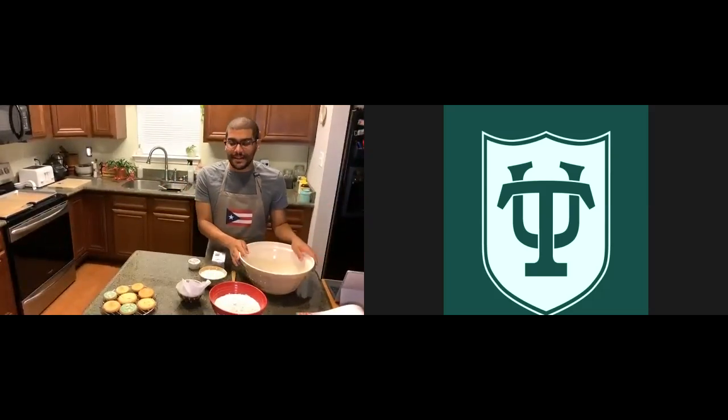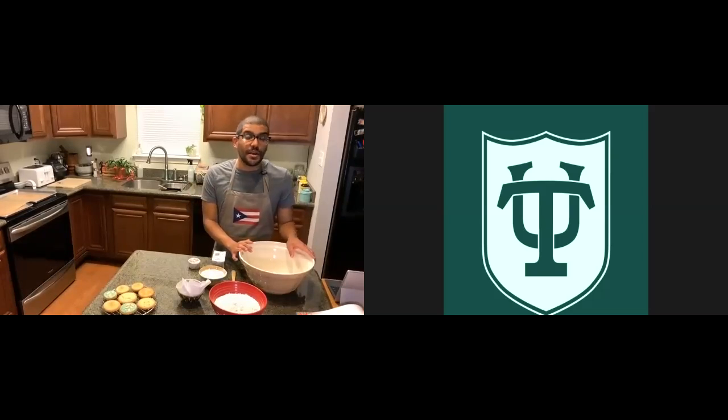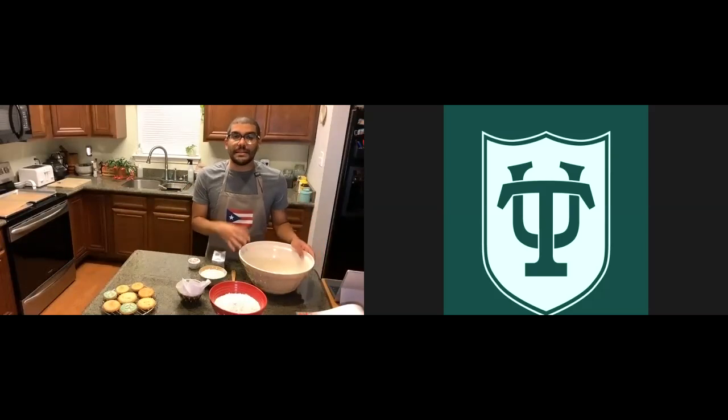I picked a recipe from Dorie Greenspan. She is an amazing cookbook writer. Everything that I know about baking she really taught me. She has a lot of cool, easy-to-make recipes but also recipes that are very impressive — great gifts and a great way to start baking. Today's recipe is called 'Do Almost Anything Vanilla Cookie,' and it really is do almost anything because you can pretty much do whatever you want with this recipe. You can flavor it in different ways. Just make the base dough and then go from there. And it is a great gift if you are trying to get people gifts over the holidays.